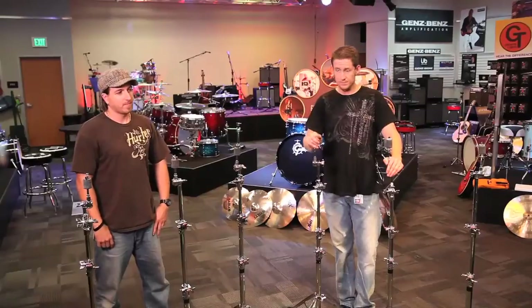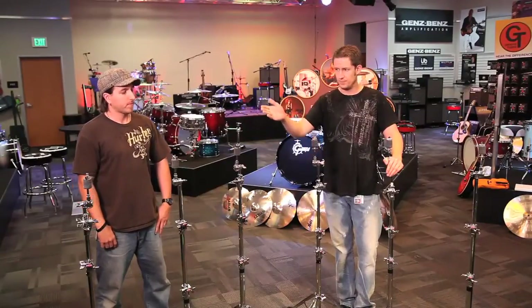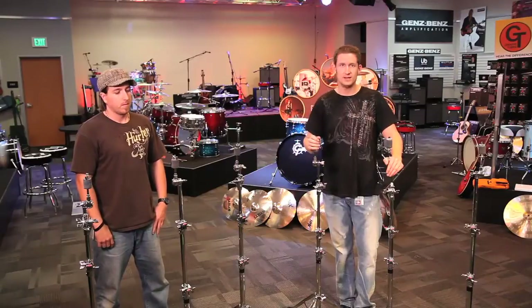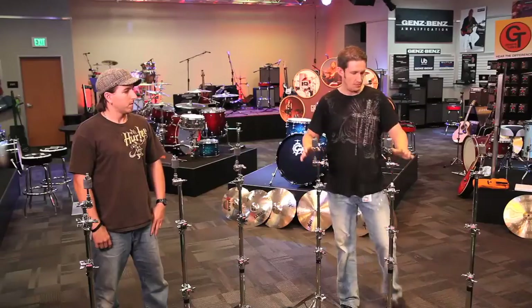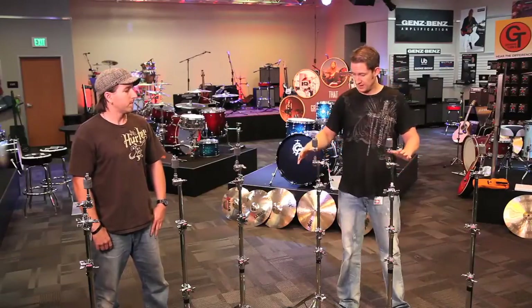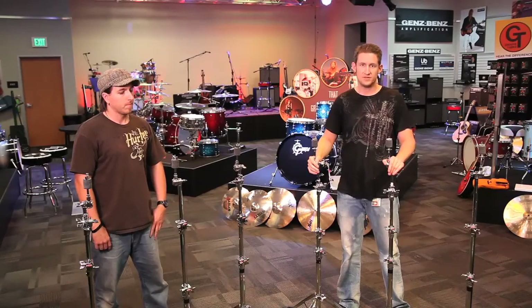On the right-hand side, we have three cymbal stands with traditional wing nuts. All the wing nuts are top of the line — they're weighted and have large threads so it allows them to spin faster. On my side over here, we have the Turning Point series with the swing nut on top. Let's see which is faster.